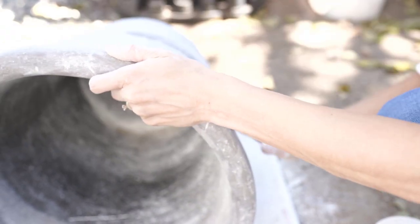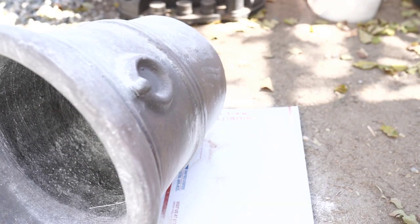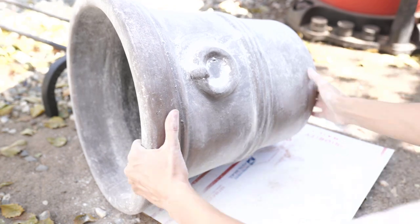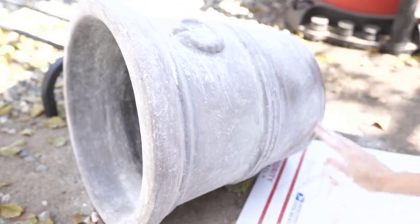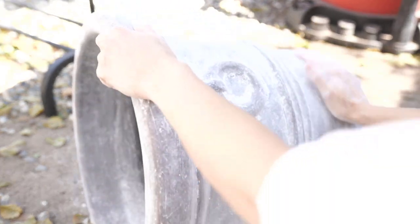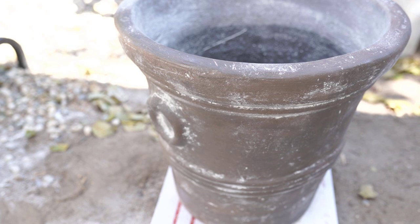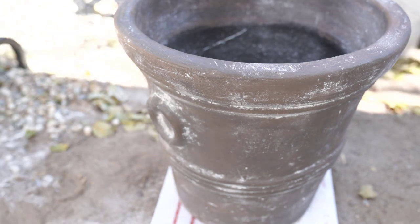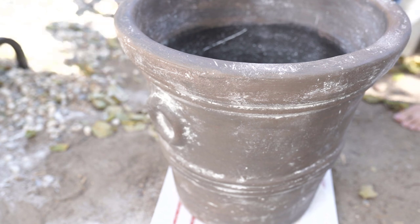We are just going to rub this all over in all of those little lines. You can even distress it even more if you wanted to, but I think it already has a lot of good distressing. Once I have everything completely coated and rubbed in really well, don't worry — it's not going to have this hazy look. I'm going to take some clear matte spray paint. I use this on all of my pots just to seal everything and lock everything in so you don't have things falling off. This is going to lock everything in so that things aren't falling off and it's not dusty or dirty. It really helps to mattify the pot and lock in that look.